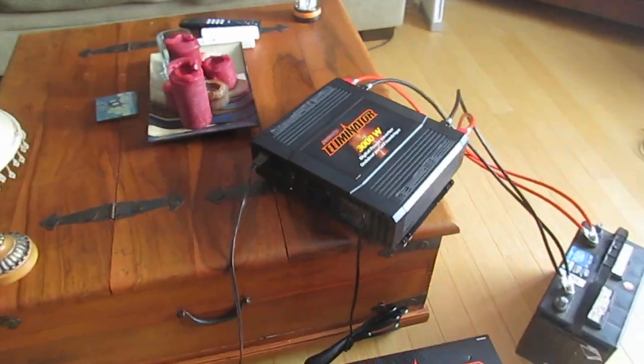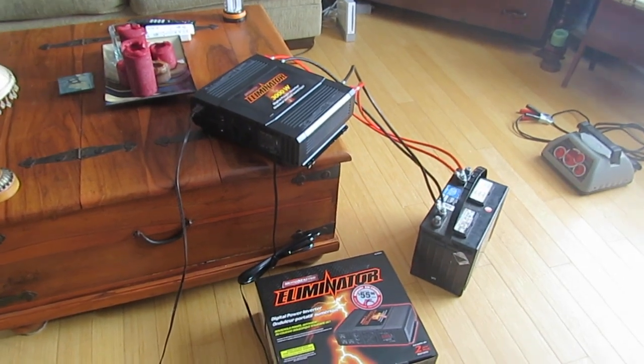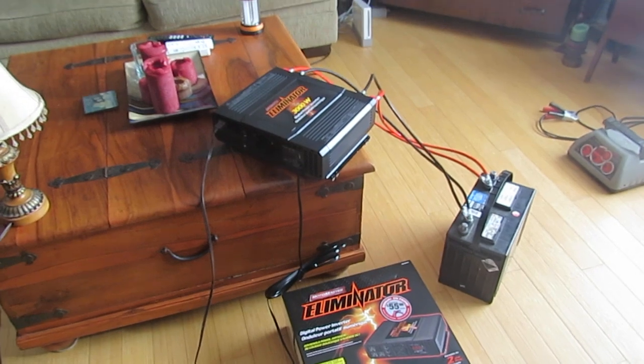Just for an emergency situation in the home — the power goes out and you need to get something working. That's all I'm saying.